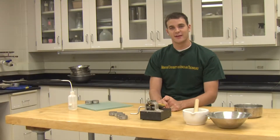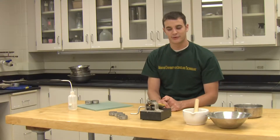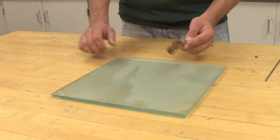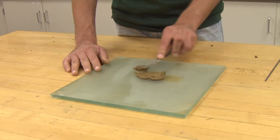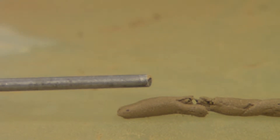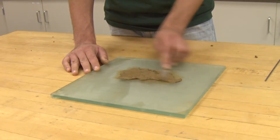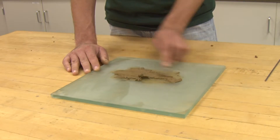The plastic limit is defined as the moisture content at which a material begins to act less like a plastic putty and more like a brittle solid. To conduct the plastic limit test, we will need a glass plate to roll out three millimeter threads on, a rod that is three millimeters in diameter to gauge when we reach three millimeters, two cans for moisture content, and a spatula to spread and dry out the soil.